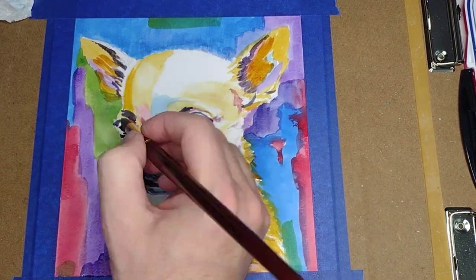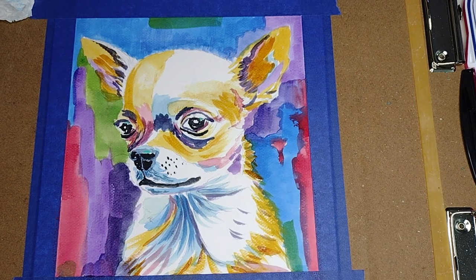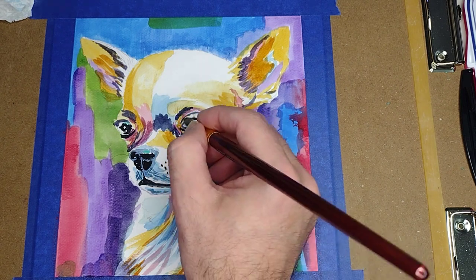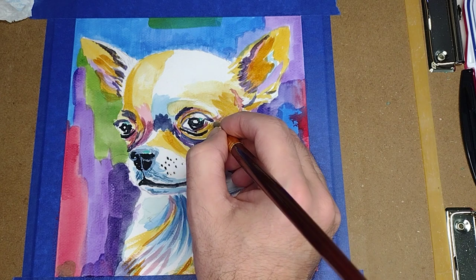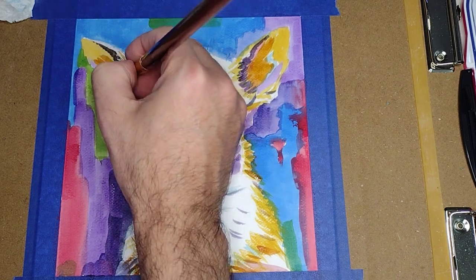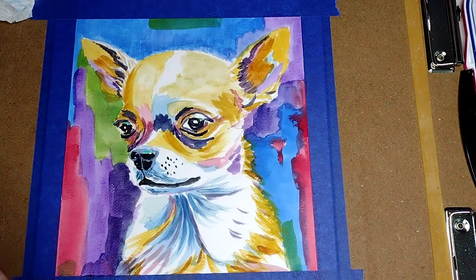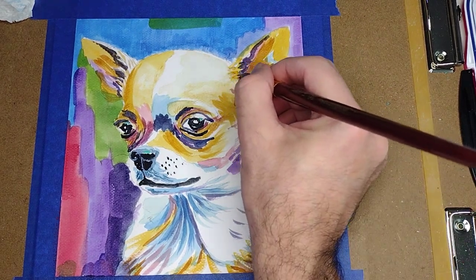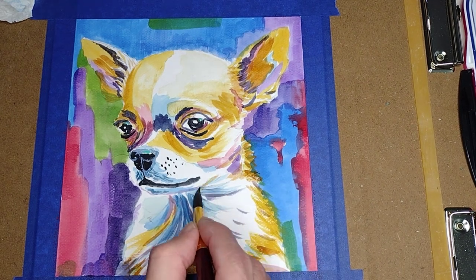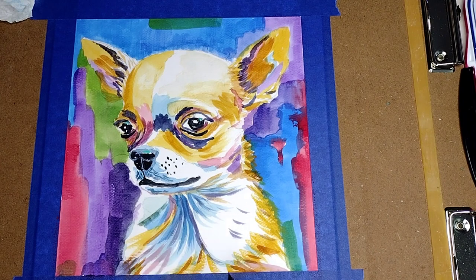Now we are going to use some crimson red. A little bit of yellow ochre, and we are going to remove the excess with a paper towel. Continue with burnt umber. A touch of hookers green.